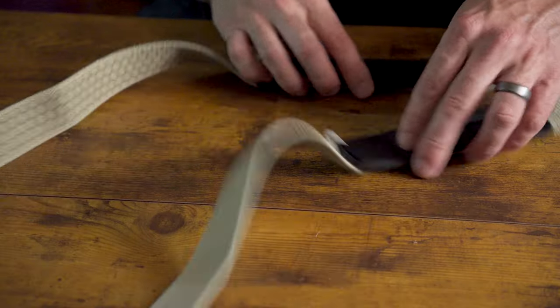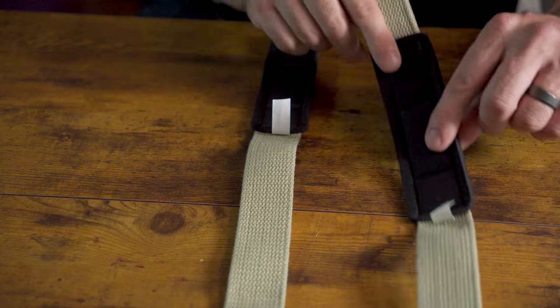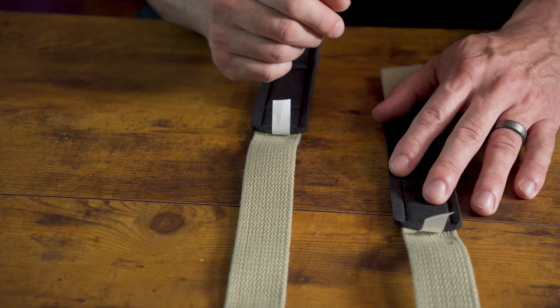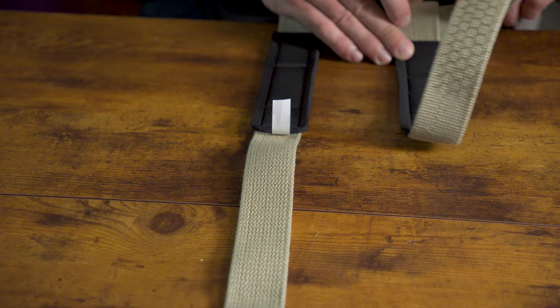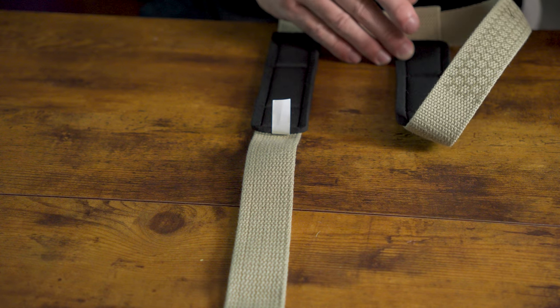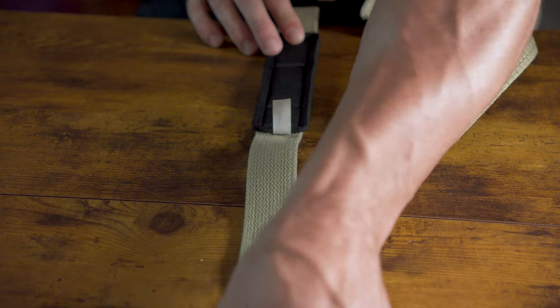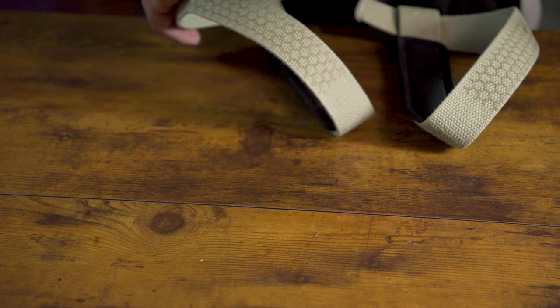I find it's easier to do this if you have them pointing away from you versus sideways on the table. You want to identify the inside and the outside. The inside is the side that has the padding. I'll try to find a strap without this padding, but they're harder and harder to find — pretty much every brand includes it these days. From there, all you're going to do is loop the tail end to the outside and then through the loop at the end.